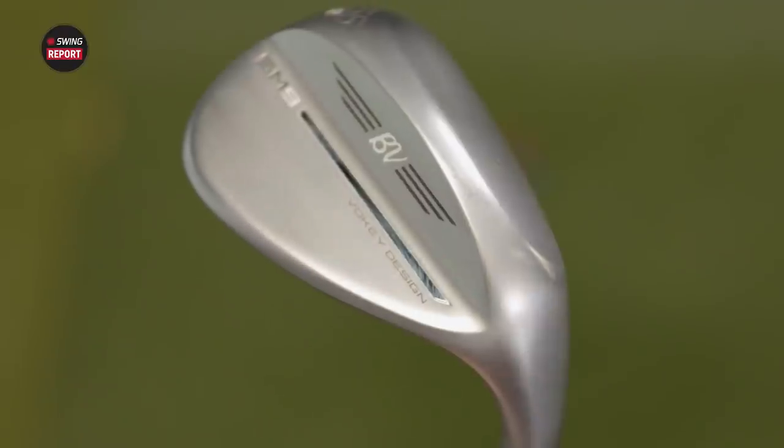I'm Drew Mahold of Second Swing Golf, and today I'm joined by Thomas Campbell, master club fitter here at Second Swing at Minnetonka. Today, new wedges for this swing report — Titleist SM9, the Bob Voelke wedges.